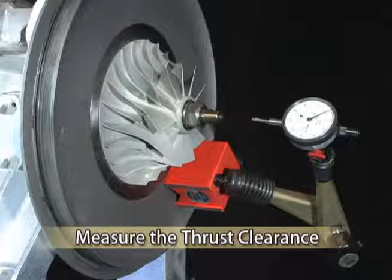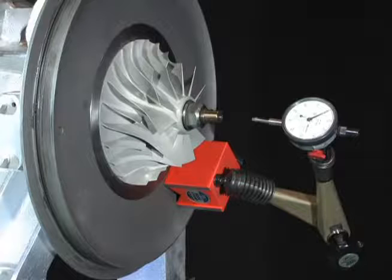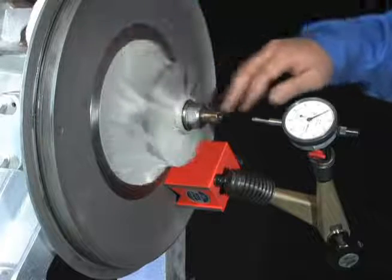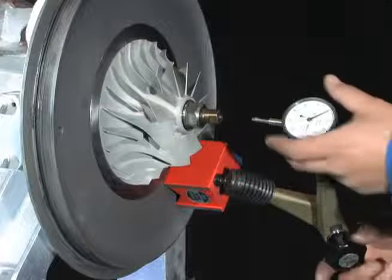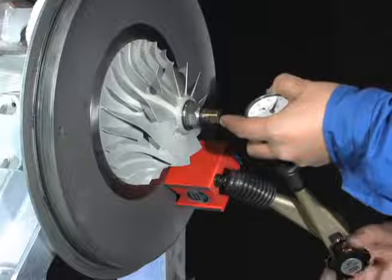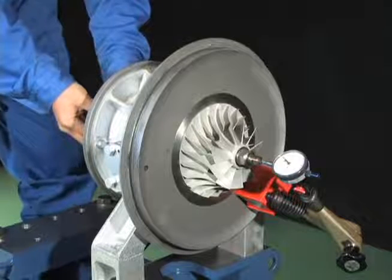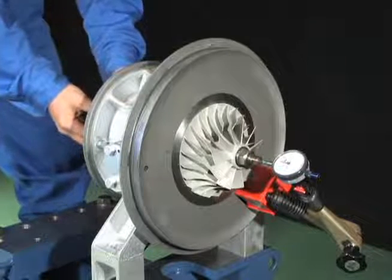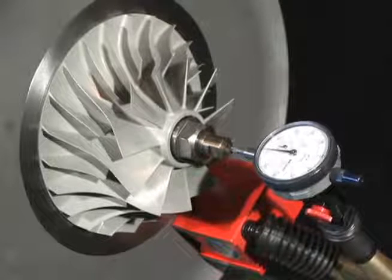Next, measure the thrust clearance, as this data will be needed for reassembly. If the thrust bearing is filled with lubricating oil, accurate measurement is not obtained, so turn the rotor shaft ten times or more first. Set the dial gauge on the end of the rotor shaft. The thrust clearance is the difference of the divisions on the dial gauge when the rotor shaft is pushed to the compressor side and to the turbine side alternately. Take at least five measurements and check that the values do not vary.